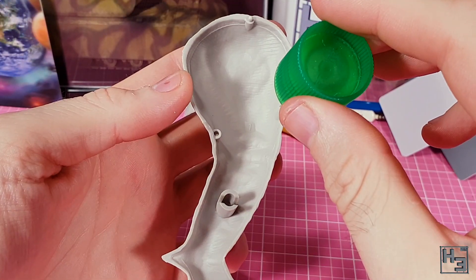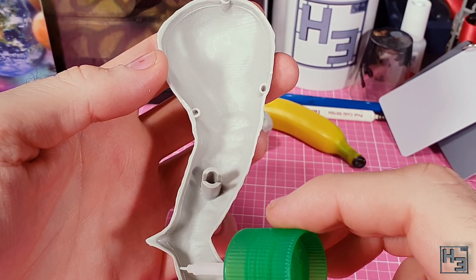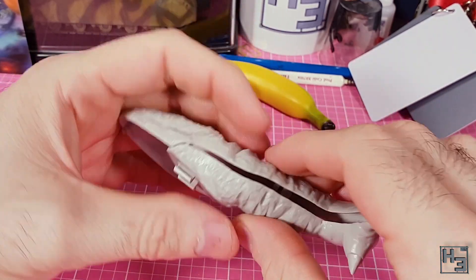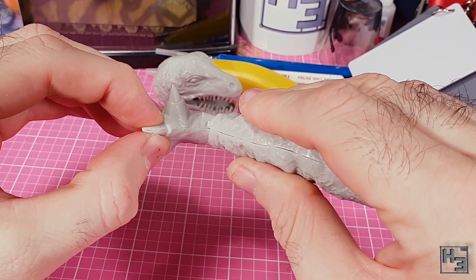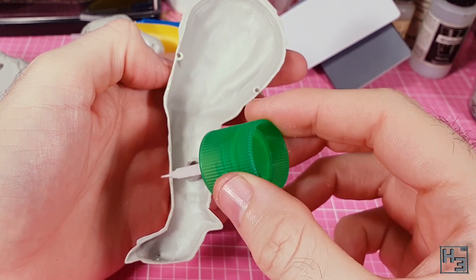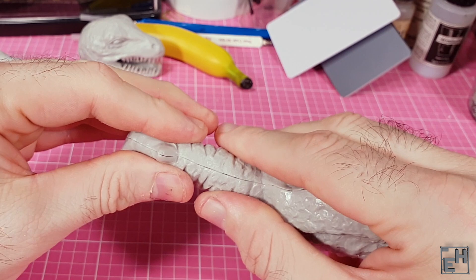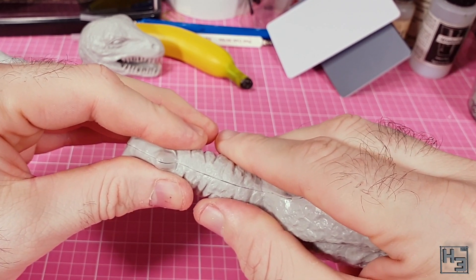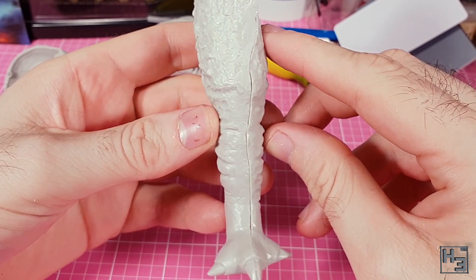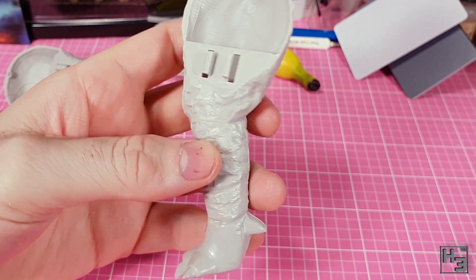Then I move onto the legs. Fortunately these required much less clean up than the teeth, so it's just a matter of neatening up the sprue gates and edges and then gluing it together, made very easy by the guide pins. Do make sure that you're not gluing the wrong leg parts together — that would be kind of silly. The left leg goes together pretty much exactly the same way as the right. Though the feet do look pretty weird, not how I think a T-Rex's feet should look. I applied pressure but the result is again pretty gappy — at this point it's kind of expected and not that big a concern.